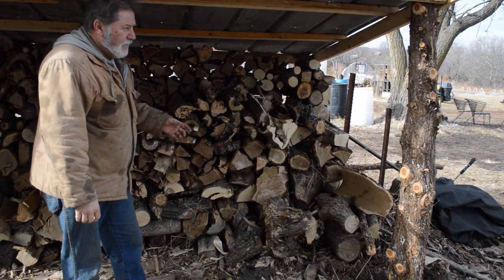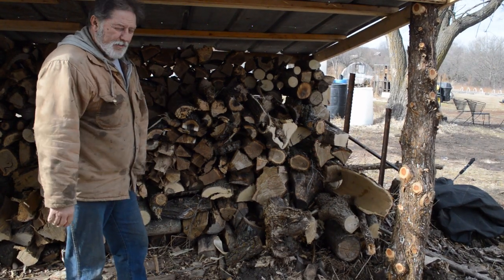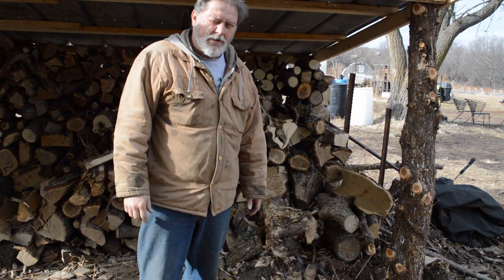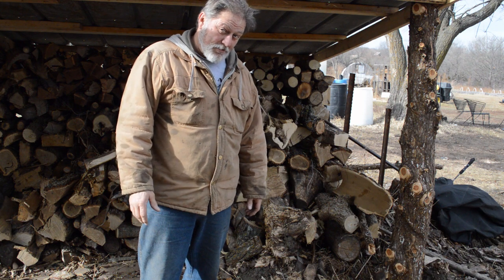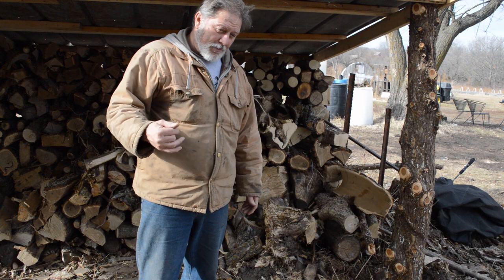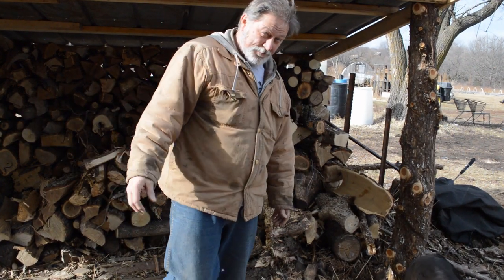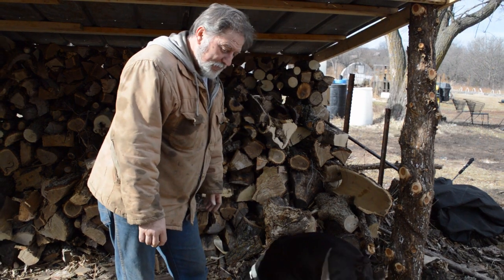That's all it is — dropping a tree, bucking it, cutting it up, splitting it, and putting it in. It's a lot of work but it's free heat when you're done, especially with these bills going the way they are. Electric bills going from $1,500 to $3,000–$3,500 a month — I just can't see it, and it's just getting worse and worse.